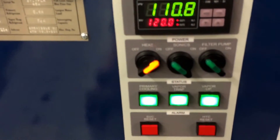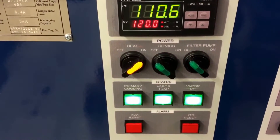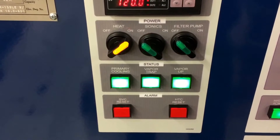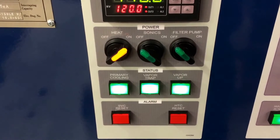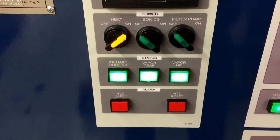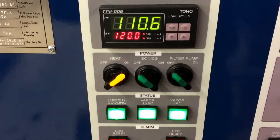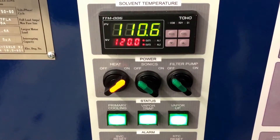The system itself has temperature controls, as well as the ability to turn a filter pump on or off and ultrasonics on or off. Status buttons show the primary chilling coils are working, and the chilling coils are re-condensing and re-distilling the solvent. The vapor trap is one level higher, also re-condensing the solvent. The alarms below are thermocouples that will alarm if temperatures get outside the boiling range, which is 110 degrees in this case. This is a Novec 72DA from 3M, running at about 110 degrees.